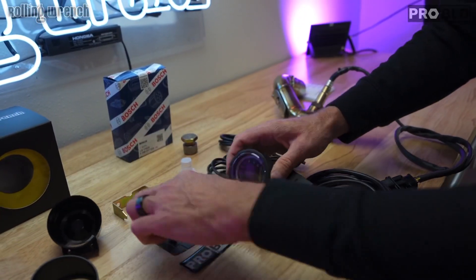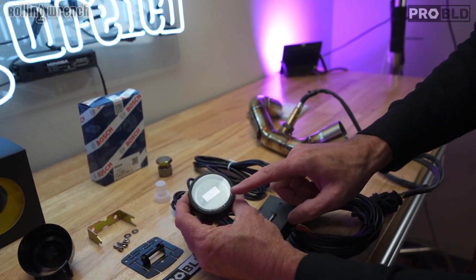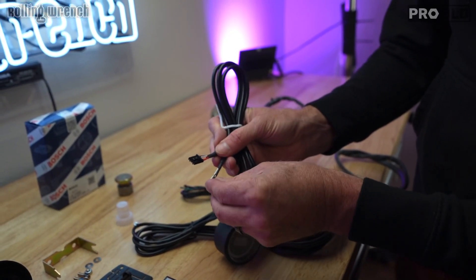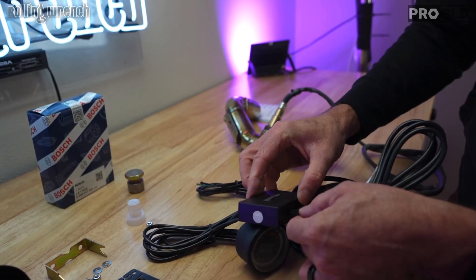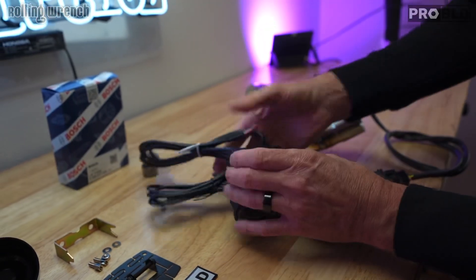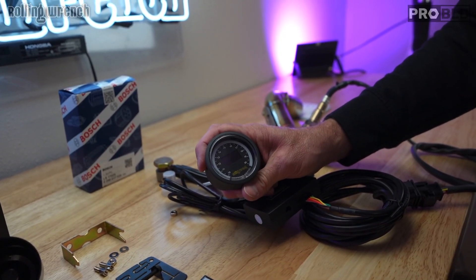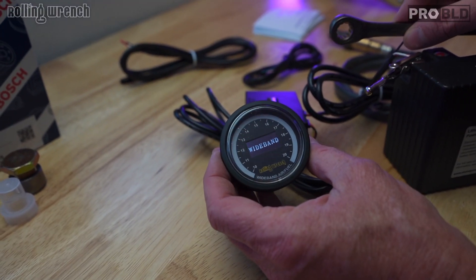And you even have these mounts — notice this mount here. This is really what's important; this is what you're going to be monitoring. And then you've got your power wire. Black goes to ground, and then orange, red, and white go to power. So this plugs in right here. That's everything. The whole point of this is so you're not guessing on carburetor tuning. Every adjustment that you make on your carburetor is going to show up on this gauge.